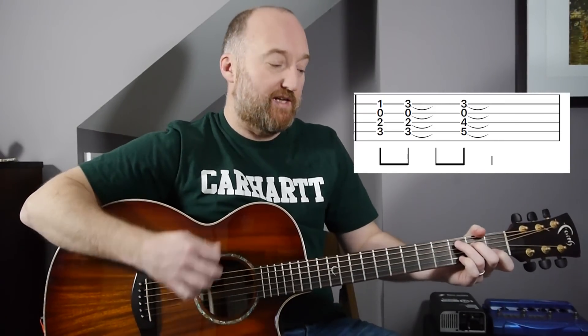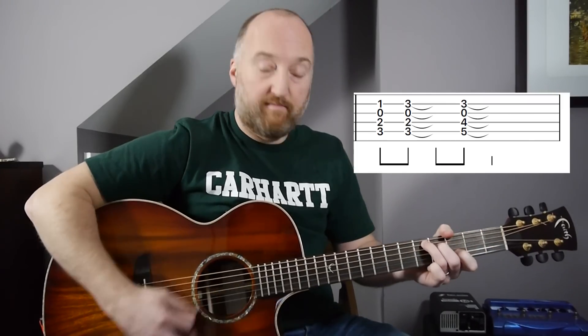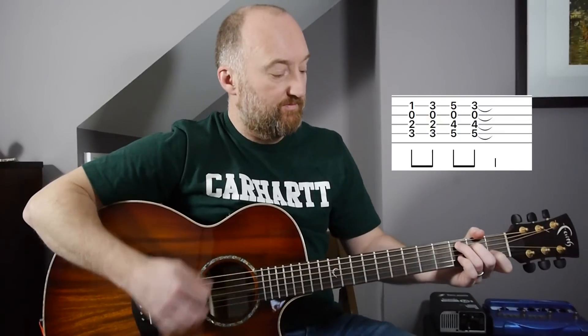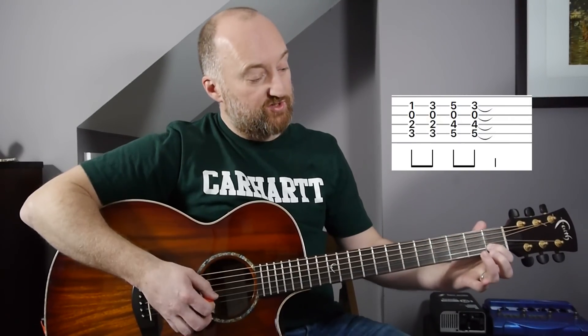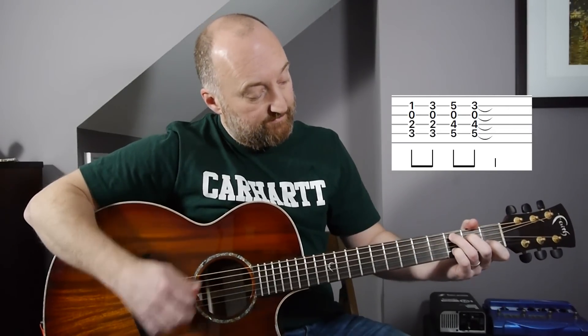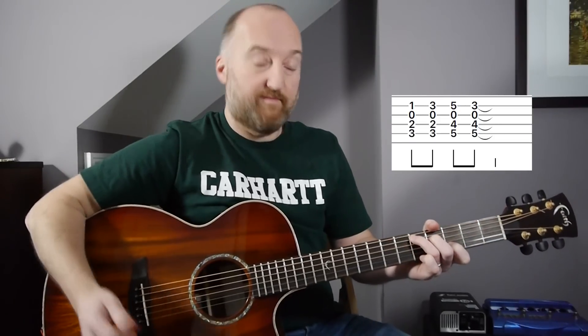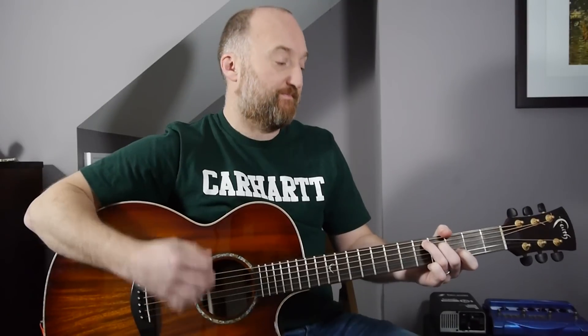That rhythm is basically: one, two, three, four — that's it in its simplest form. You'll sometimes hear a slide as well. You're sliding up the chord a little bit earlier, so it's like a passing chord I guess. After you've played that bit around — I think he plays that round four times.